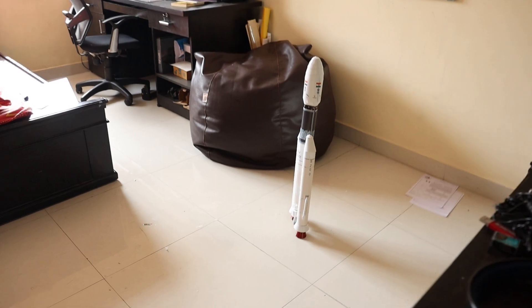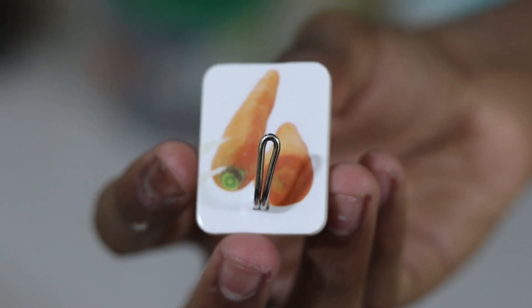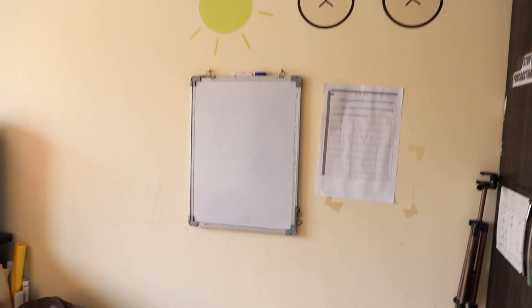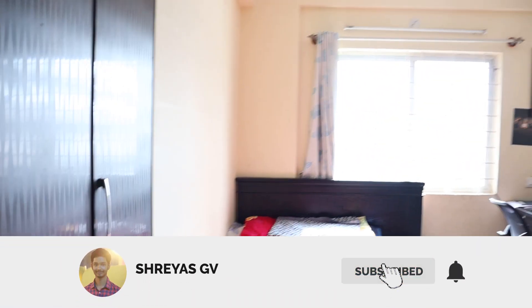Finally, it was time to place it somewhere inside our room. Choosing the spot was pretty easy. Once we chose the spot, we used pins to hold the rocket onto the wall. Right after entering my room — here's the rocket, there's my whiteboard, my PC, and my bed — and that's exactly where I'm going to hang the rocket. It's going to look pretty awesome, at least that's what I feel.